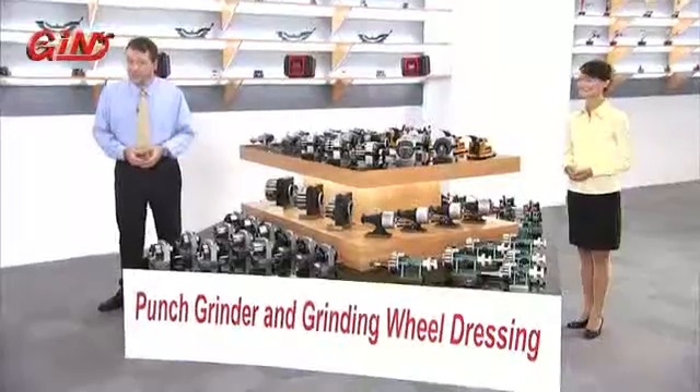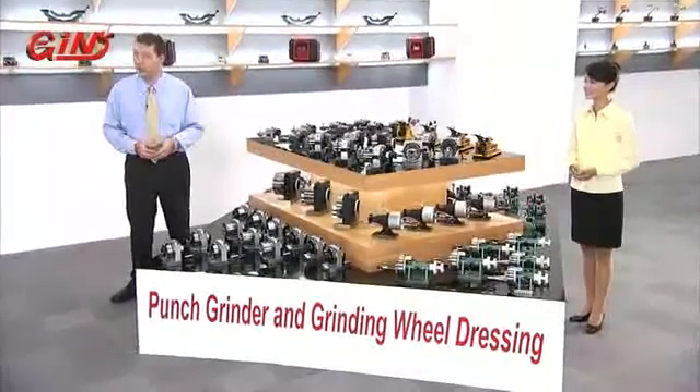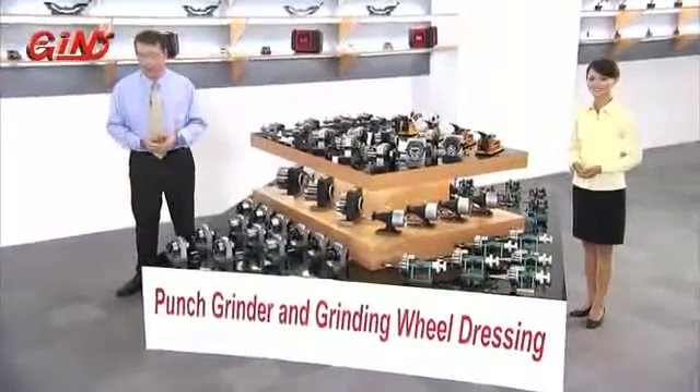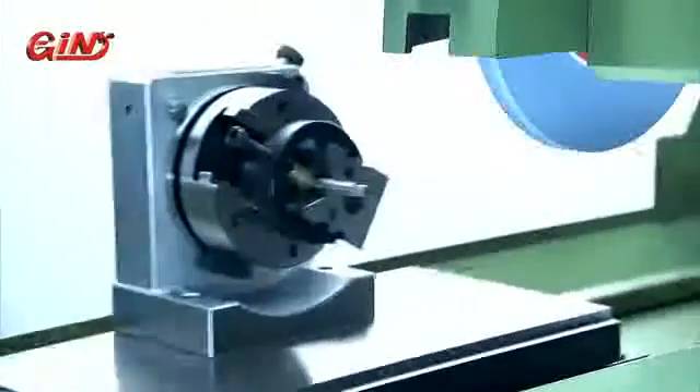As a second key feature, this punch former has a special attachment which allows it to function as an angular and radius grinding wheel dresser. This allows you to dress grinding wheels with a range of profiles and expand your grinding capabilities.